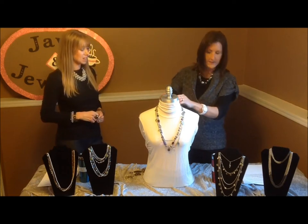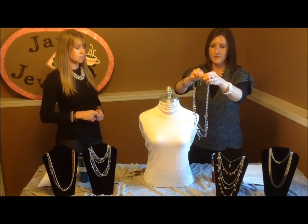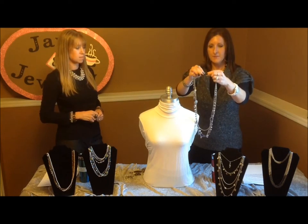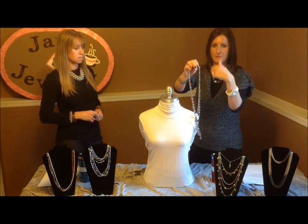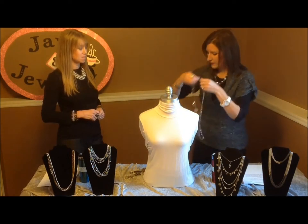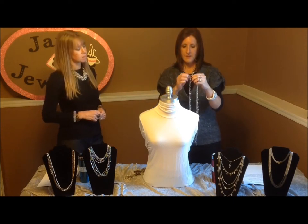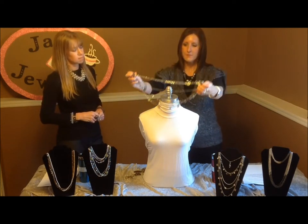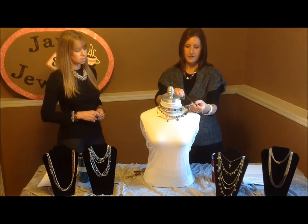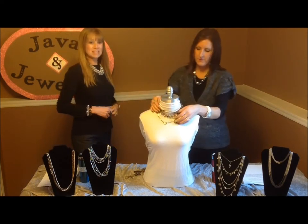We're going to take this necklace and then I'm going to take the extender, because with Premier Design's jewelry the necklaces most of them have an extender so we can lengthen it if you need more room for your neck or the kind of shirt you're wearing. So with it longer, I'm going to take one of our clippets, grab it near the clasp, reach behind the neck, and clasp it in place. There we go — number two.